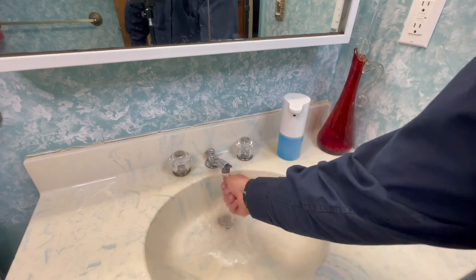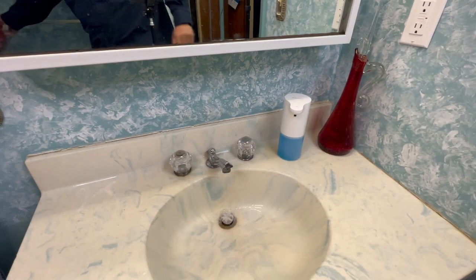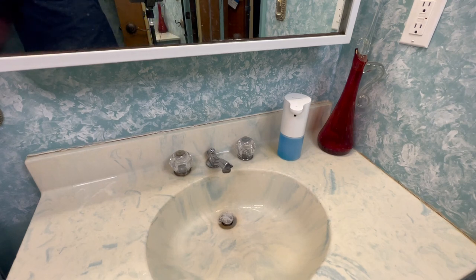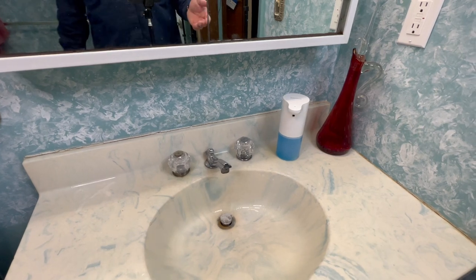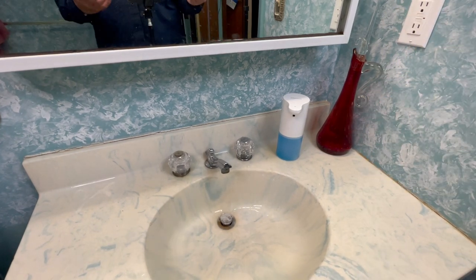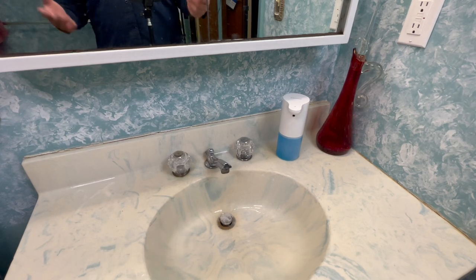I've seen and owned a few different automatic soap dispensers and they kind of suck. The ones I've had before never let you adjust the amount — it was always way too much soap. I don't like a lot of soap. Time will tell if this puts out too much, but it's putting it out foamed and in a small amount, so it's cool.